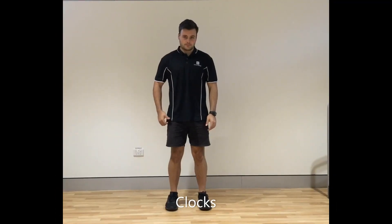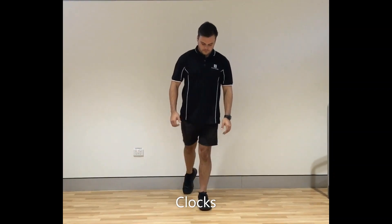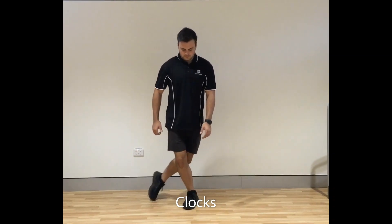Here we have some clock taps. Balancing on one leg, touch the ground out in the front, to the side, behind and then across the back like a curtsy. Do it on both legs. Hold a sturdy chair or bench for balance.